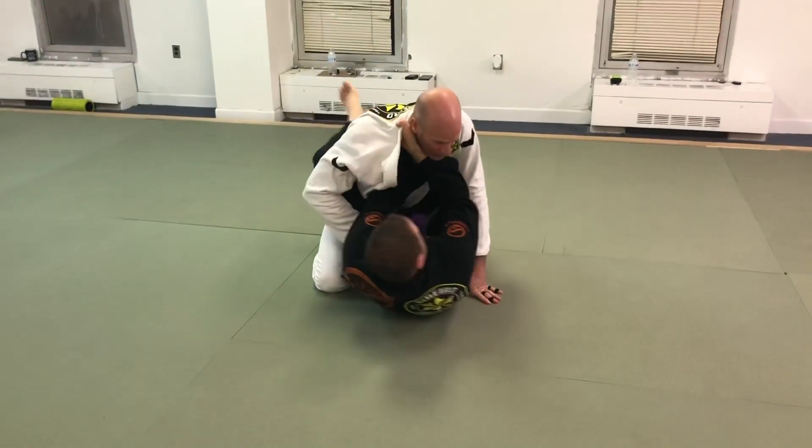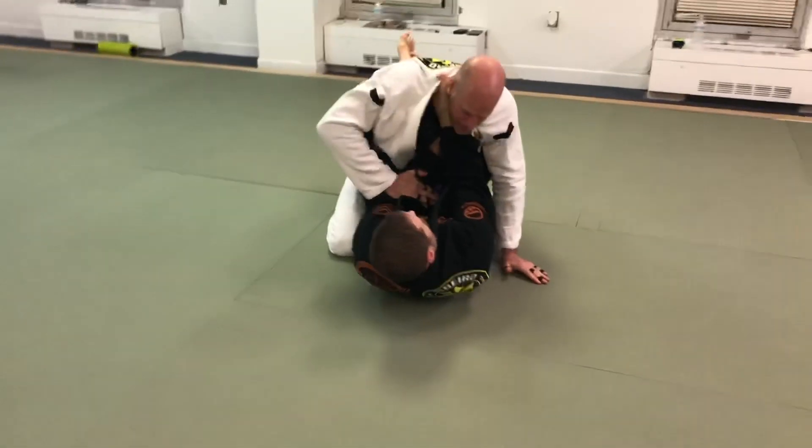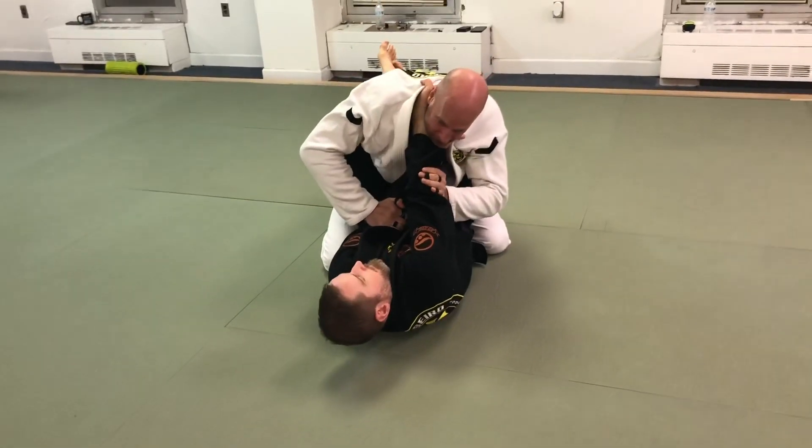Sometimes, obviously, he gets both hands in. As soon as that happens, I'm going to go down on the bottom hand, up on the top hand.